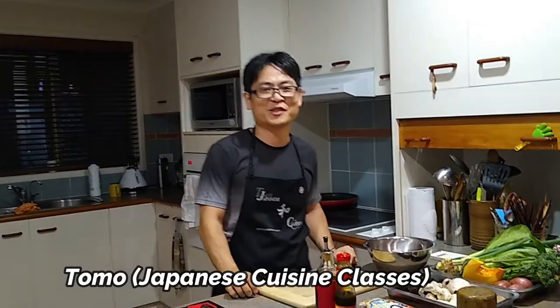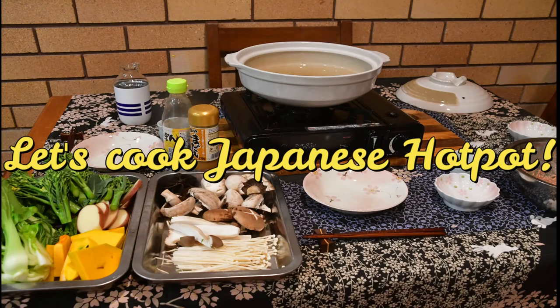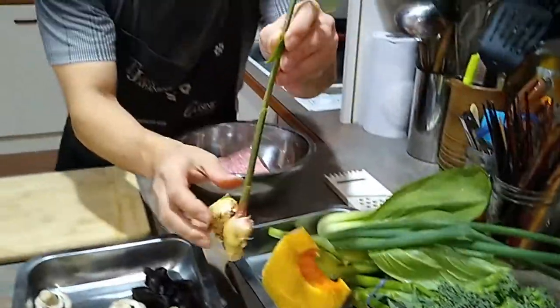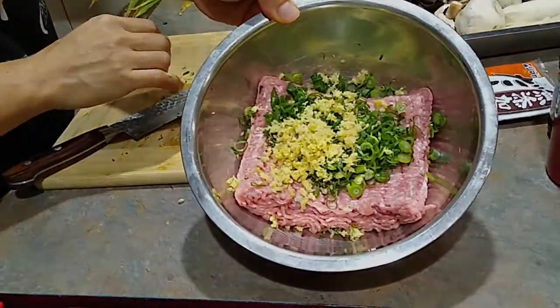Hi everybody, this is Tomo from Japanese cuisine classes. Ginger from the garden — it's just so fresh. Generally, it will be easy to chop the veggies for your immune system. Then, ginger and shallots.